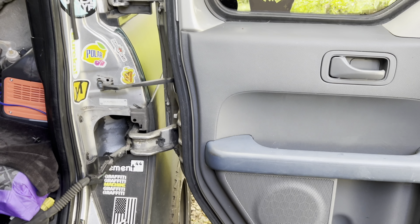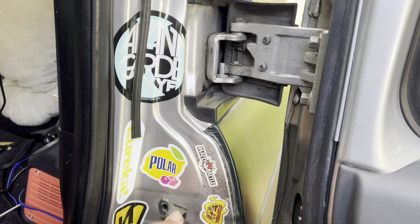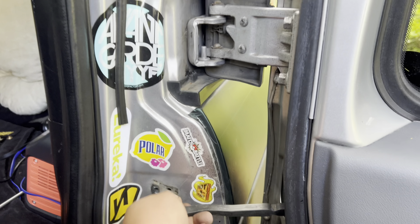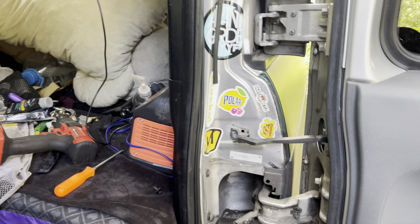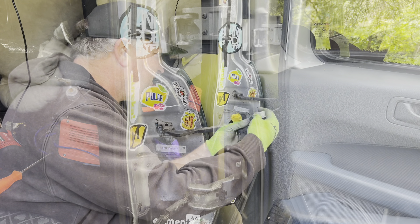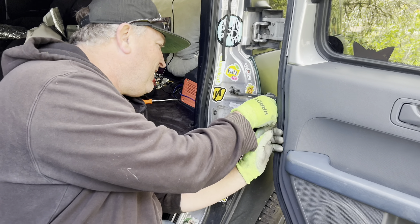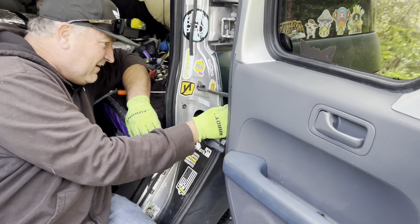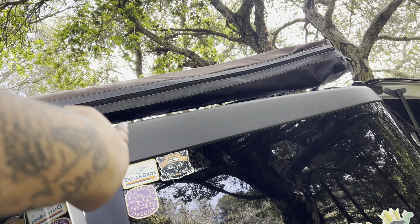My new door is on, I just need to attach this one last little bolt right there. We'll do a test close and see how she shuts. As soon as I got my last bolt in, Rob just hops right in hooking up my little clippy clip wires - thank you sir. Teamwork is happening, bro.